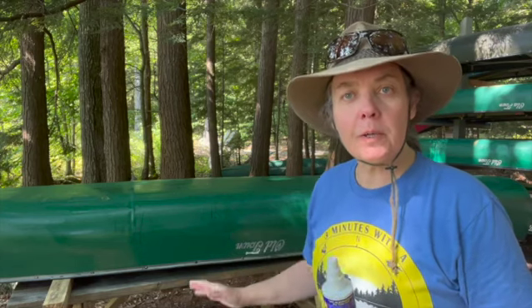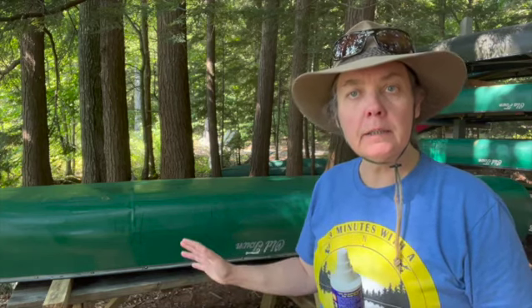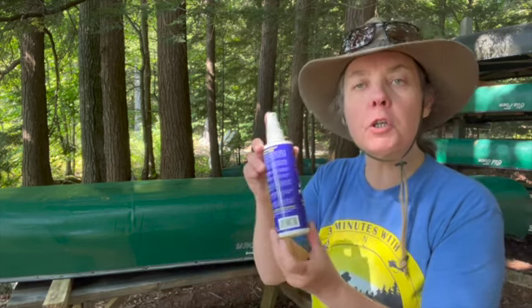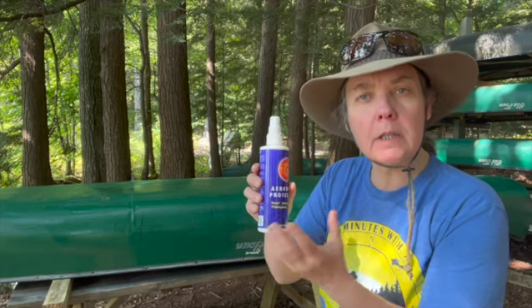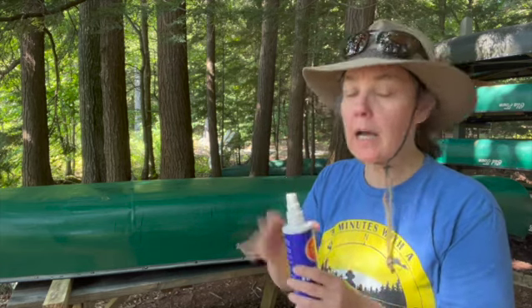Okay, so the 303 is on there and it's dry. One canoe is about a third of this bottle — I think you could get three out of it. I like to put a lot on.